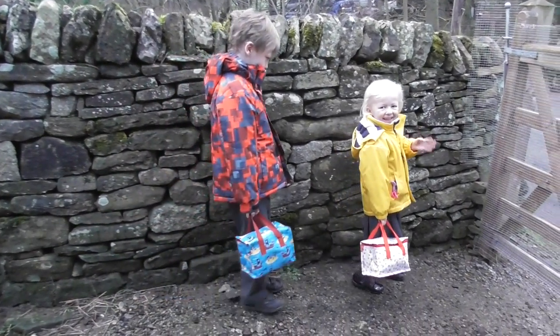I have two children, Arthur is six and Beatrix is four. They're both fussy in different ways, they both like different things. And I think it's challenging just to come up with things that aren't just sandwiches — there's nothing wrong with sandwiches, but just coming up with new ideas. So I've got a few things up my sleeve, let's see how it goes.